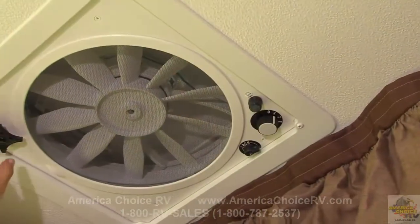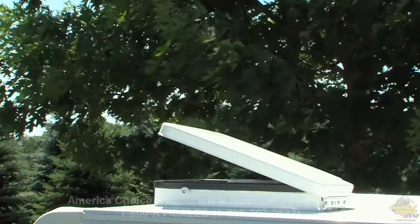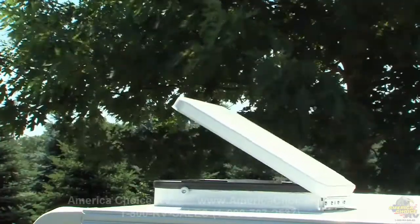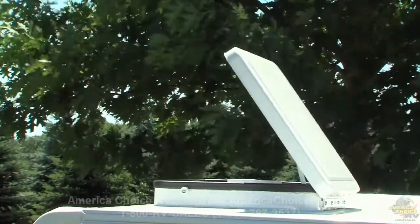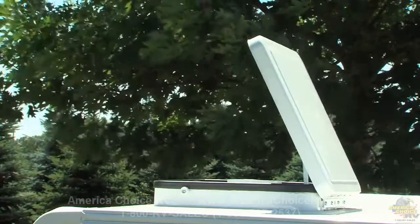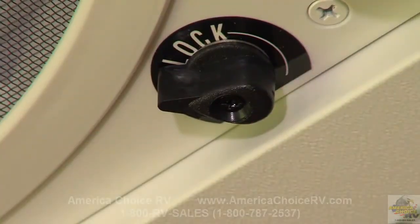Most Flagstaff models feature the fantastic vent. This 12-volt, 3-speed fan is quiet, dissipates condensation, and exchanges the air in your tent camper allowing you to breathe natural, ambient outside air. It's important to always secure the vent cover with the lock on the inside before closing for travel.